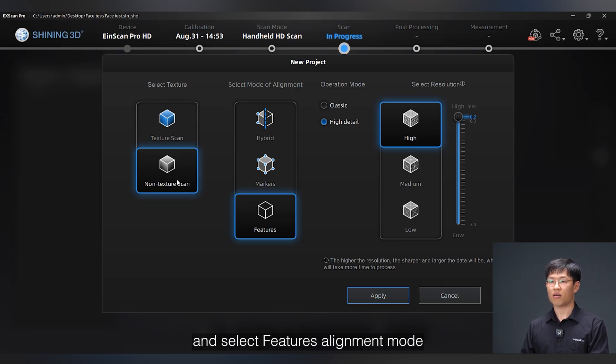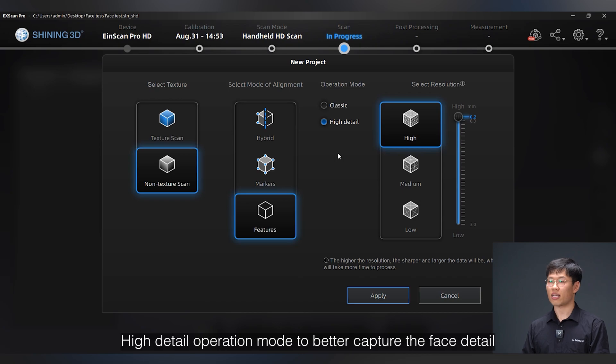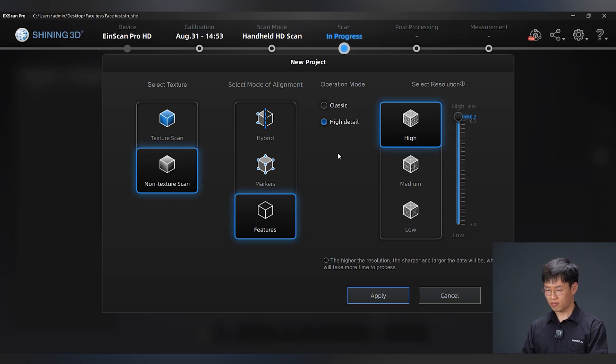Select features alignment mode, and then choose high detail operation mode to better capture the face detail. And set a high resolution — here we select 0.2 millimeters.